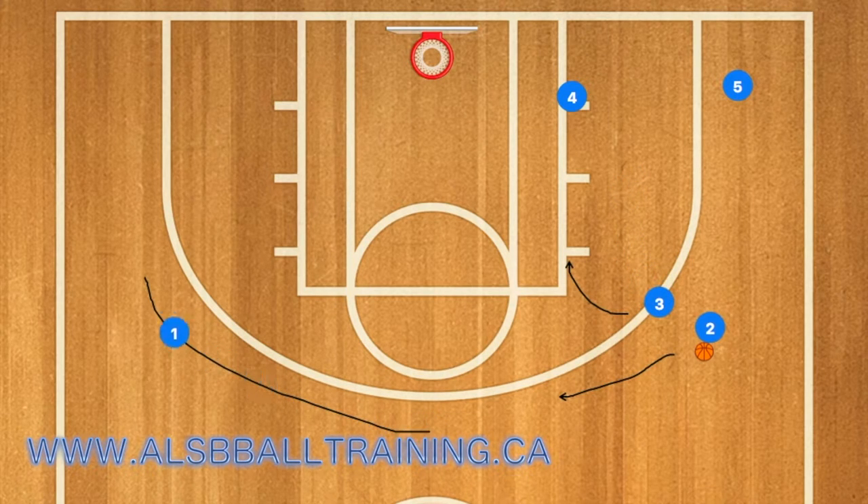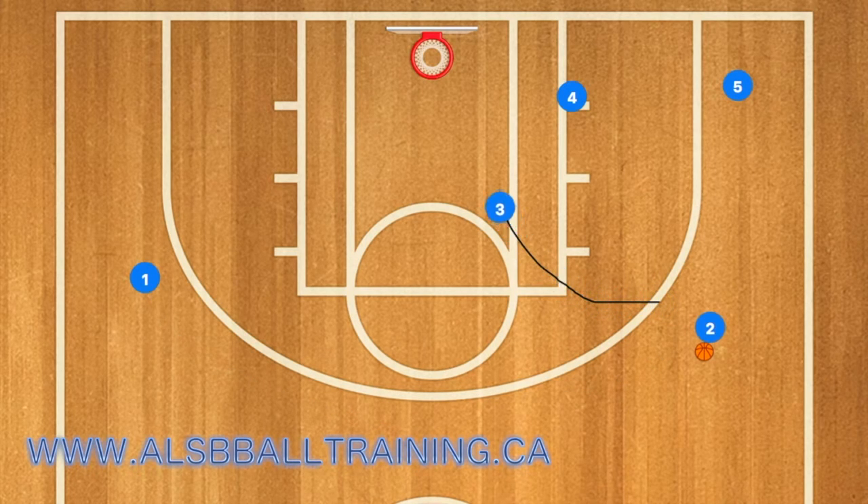Three will then screen for player two, and one will clear to the left wing. Two can use that screen or he doesn't have to — as you will see in the video, he will not, and three will just roll towards the basket. Two will then pass to player three, who can either go in for the shot or, if four's man plays help defense, pass to player four.